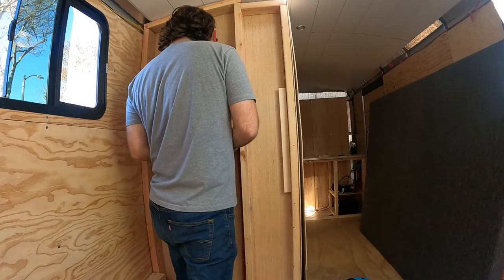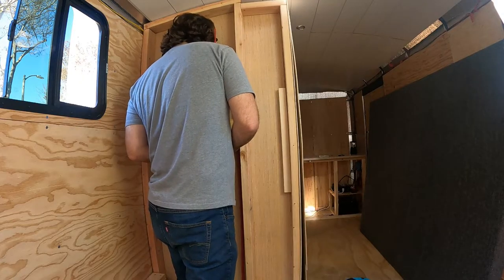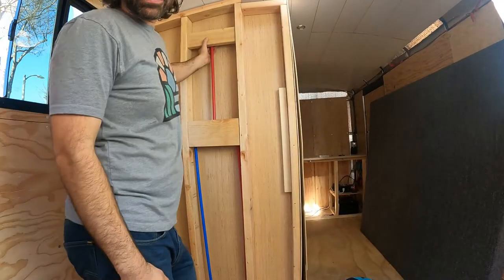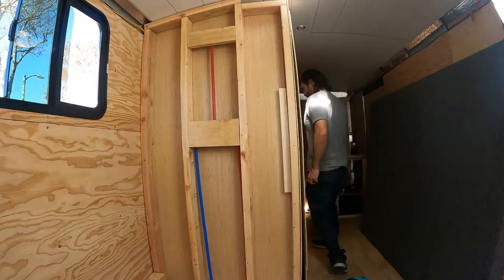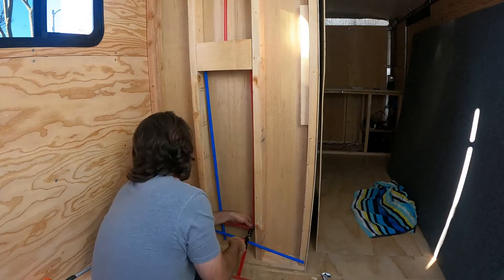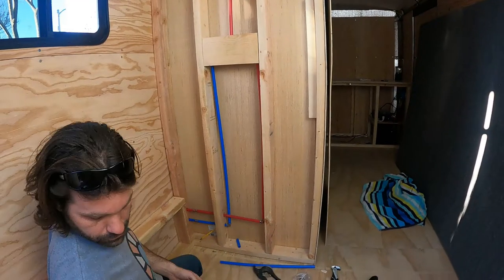We're attaching the plumbing from the valve to the shower head. Now, to attach the water supply to the valve. Here it is, all plumbed up from the back.